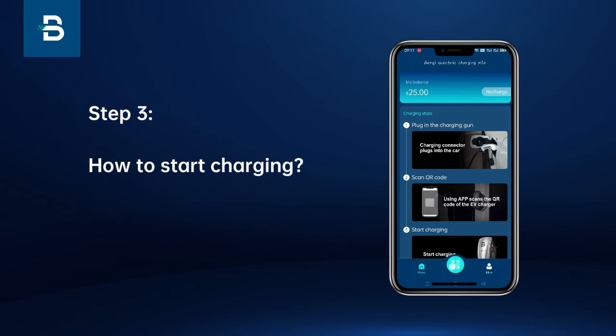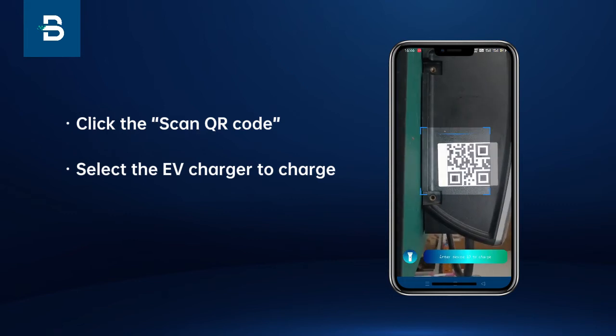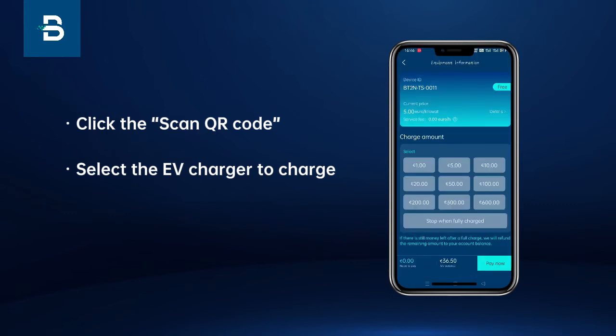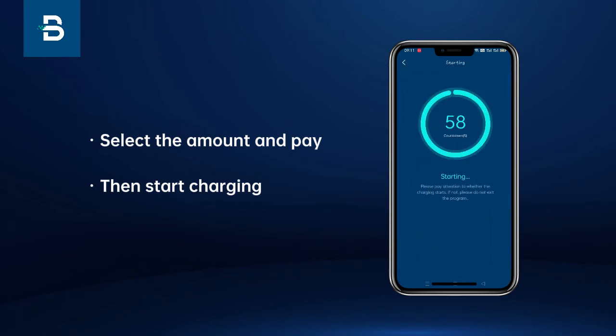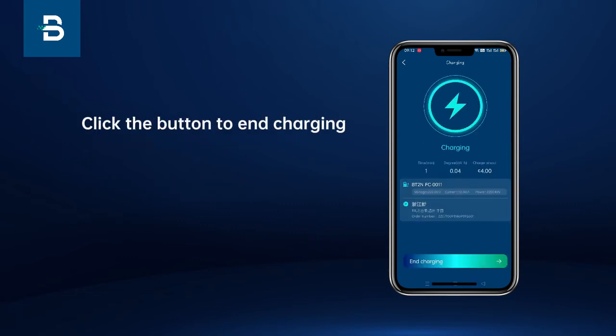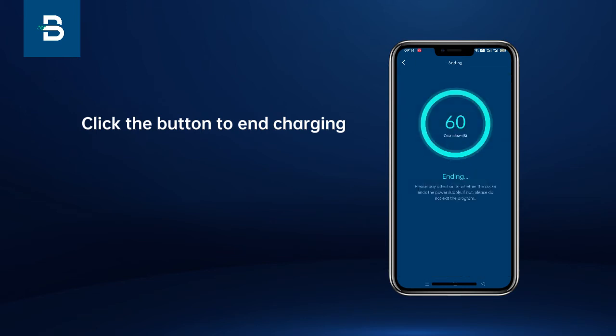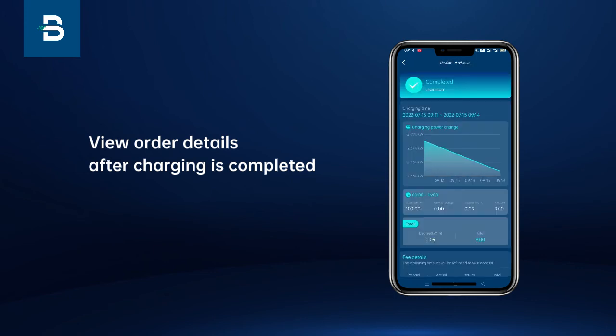Step 3: Click the scan QR code, select the EV charger to charge, select the amount and pay, then start charging. Click the button to enter charging, and view the order detail after charging is completed.